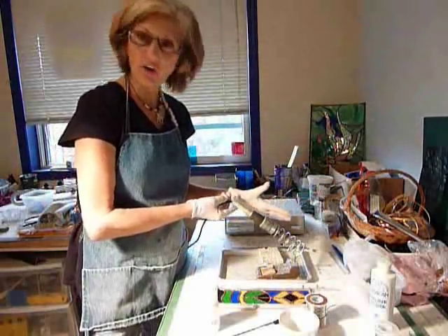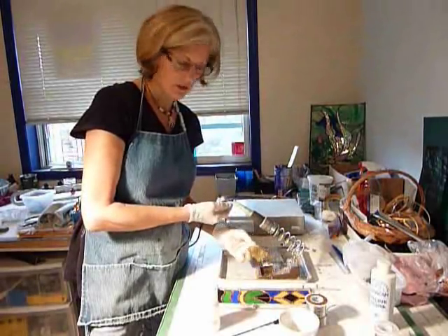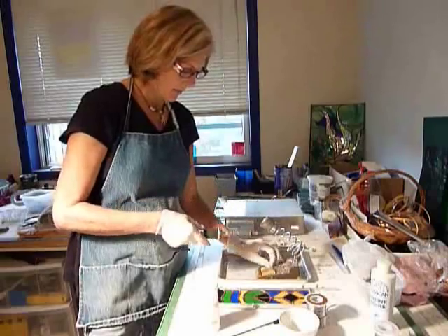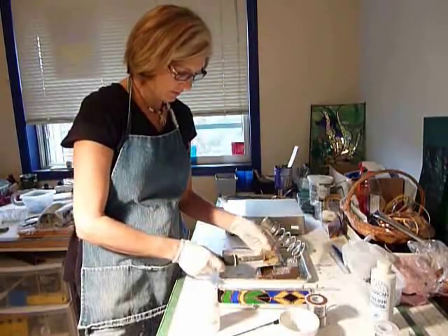You need your soldering iron — it's heated and ready to go. You need to wet your sponge for this.